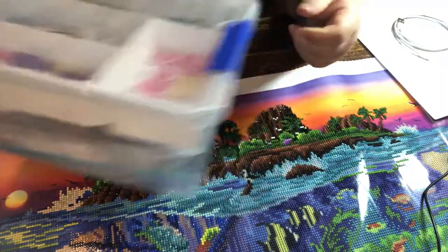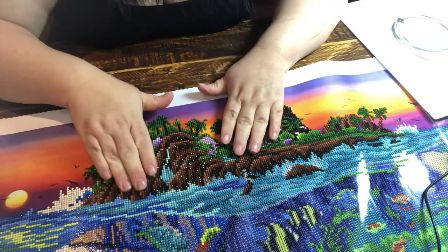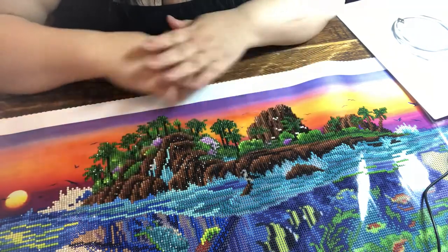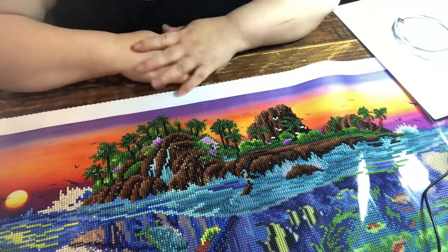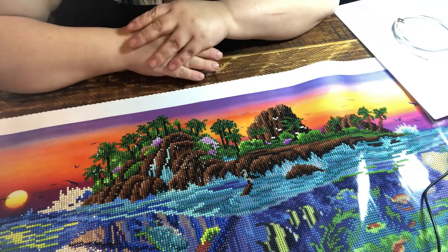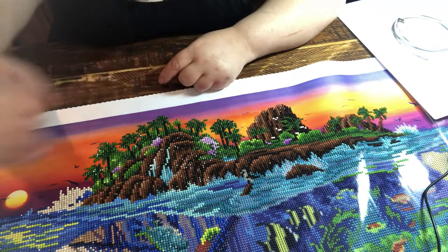I bought this from Woolies for about ten dollars. So to do one of these canvases, sometimes you have to spend a little bit of money to keep all your things together and make it easier. I hope this helps — if you've got any questions, don't hesitate to leave a comment and I'll get back to you as soon as I can. Thanks, have a good day!